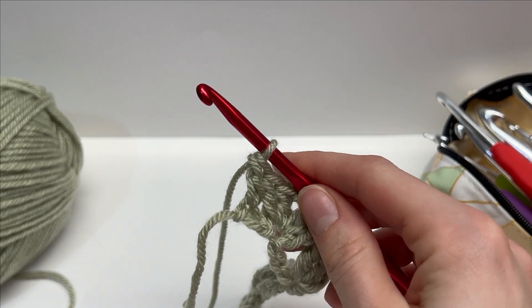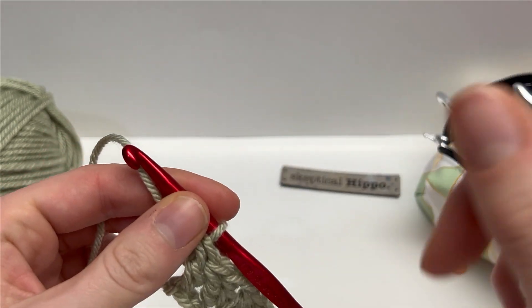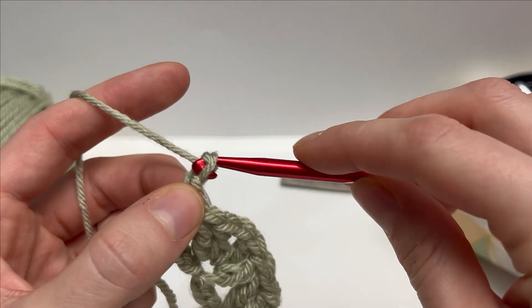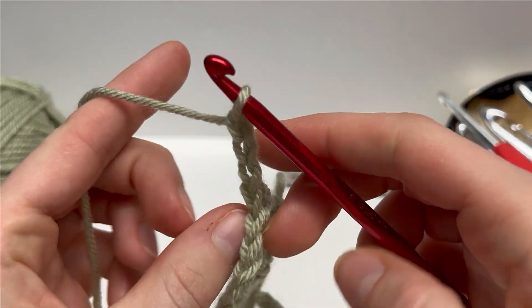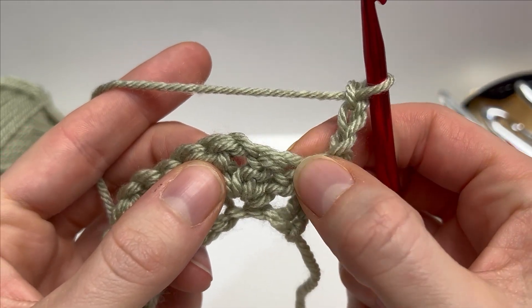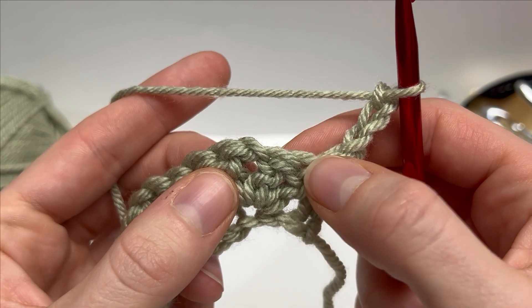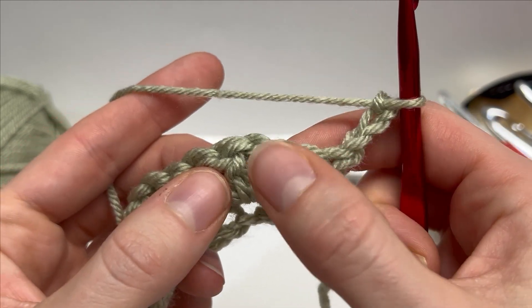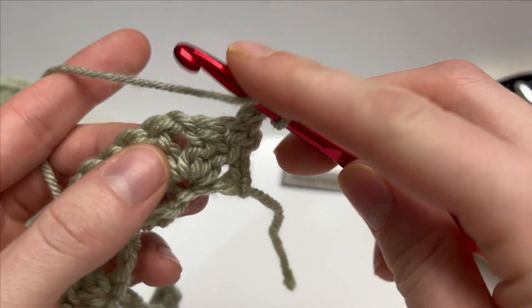The great thing about the iris stitch is it's a one-row repeat. Row two is the row we repeat for however long we want our project to be. To start it off we're going to chain three — one, two, three — that counts as a double crochet. Turn our work around. We're going to skip these two here, and into the chain one space of the previous row work that modified cluster: two double crochets, chain one, followed by two double crochets.